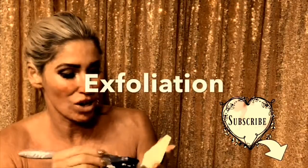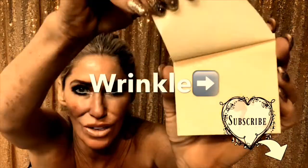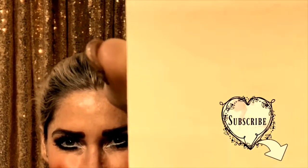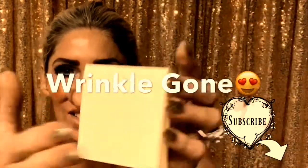The best way I can describe exfoliation for the skin and what it does for wrinkles is to show you a pad of paper. I make a mark across the pad of paper, and then you take off one sheet and look how it looks lighter — that's like a wrinkle on our skin. The more you peel off the layers, the line keeps getting lighter. At the bottom there's no line left because all that skin's been taken off. Underneath is that soft skin that we've always had — it's just gotten covered up with wrinkles from all the expressions we've made over the years.